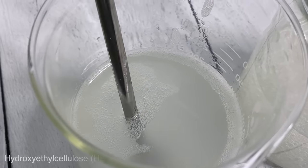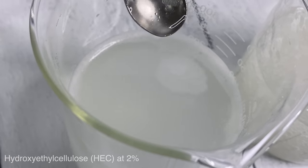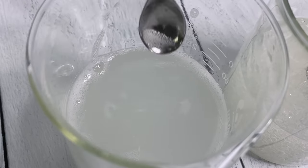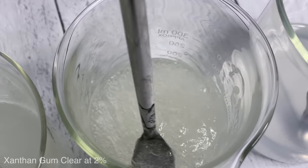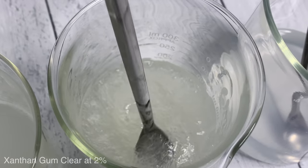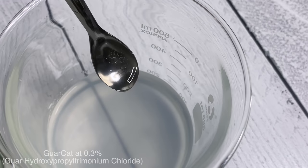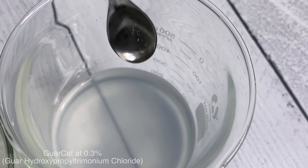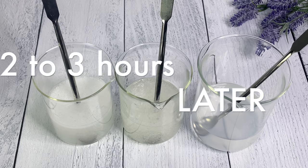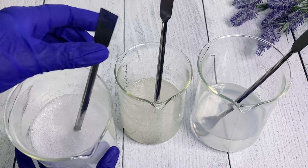So let's look at the initial viscosity of these three ingredients, starting with HEC. Initially there is almost nothing happening - just a little bit of resistance, but mainly really nothing, especially compared to xanthan gum at two percent which has a lot of viscosity and is really gelling up. Then with Garcat there's almost nothing, though it seems a little bit more than HEC.